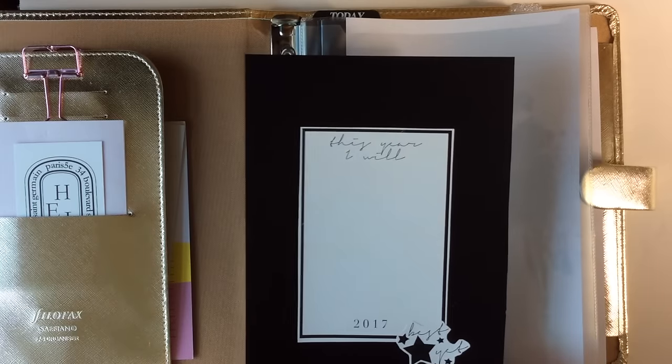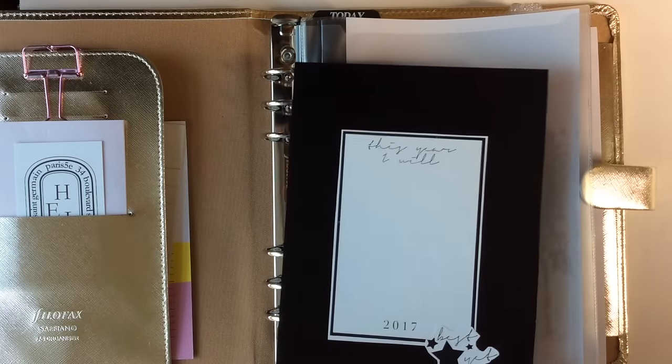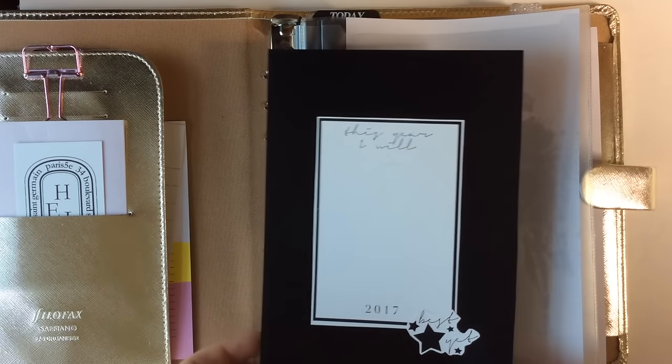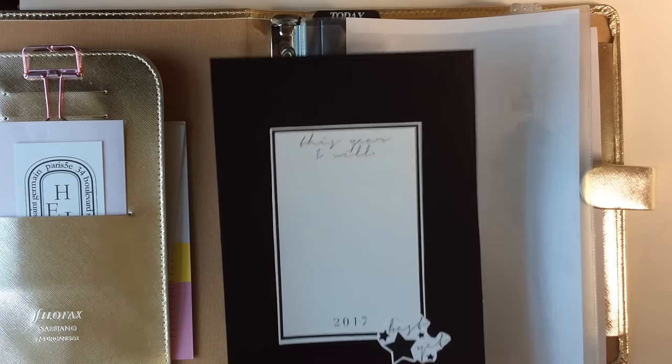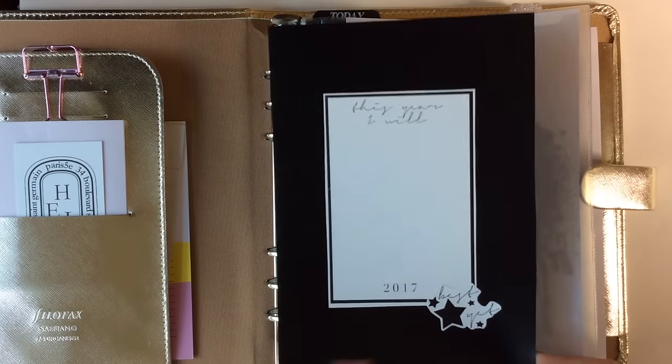So I create my own stickers. I have them available as digital downloads — super easy to print off, cut out, and use. I have an entire video detailing the process and it is seriously so easy. If you see any stickers in here that you like, be sure to check out my shop so you can pick them up.